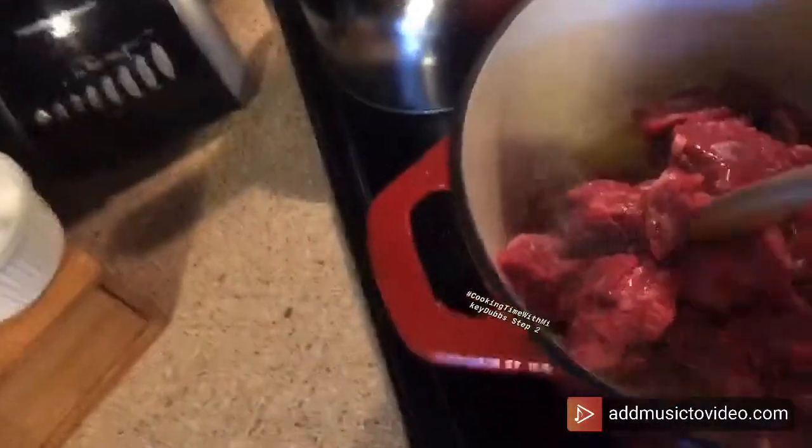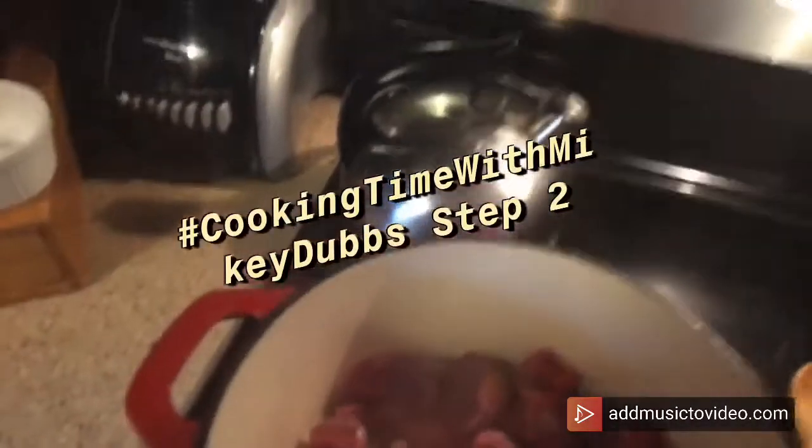Cooking Time with Monkey Dobs, step two. In our pan, we're going to heat up some oil and add our meat. Turn that around a little bit. We're going to cook that down so it's brown on all sides, then season with some salt and some pepper, stir it up, and let that brown on all sides.